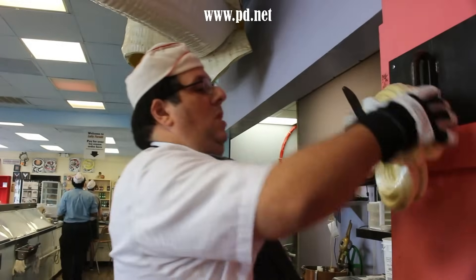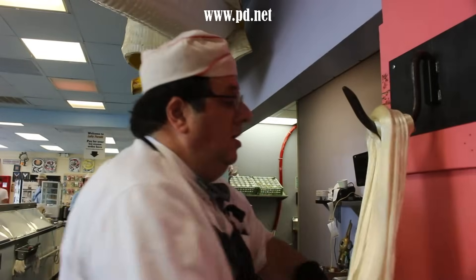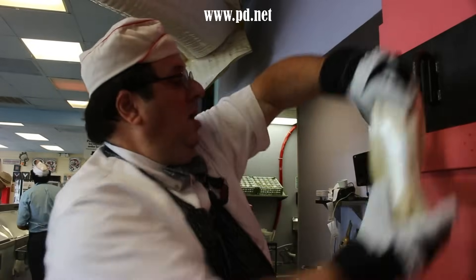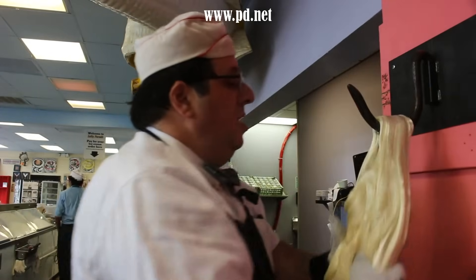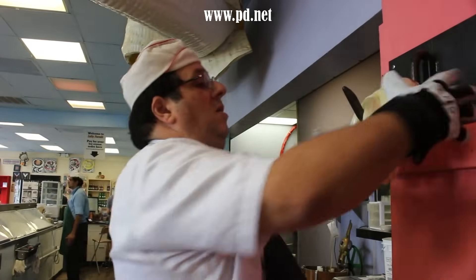Artificial flavors for candies started at about the same time bananas became popular, and because of this the artificial banana flavor was based off the banana at the time — the Gros Michel. They still make it that way because that's what people expect candy to taste like. So you're actually tasting a bit of the past.